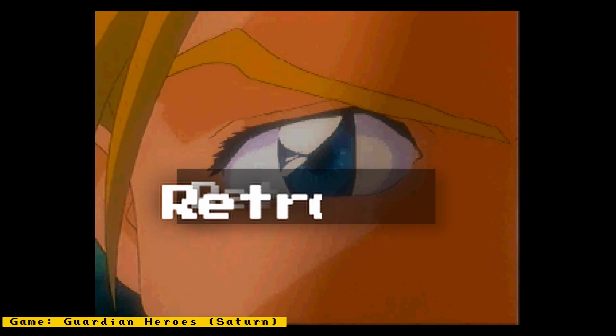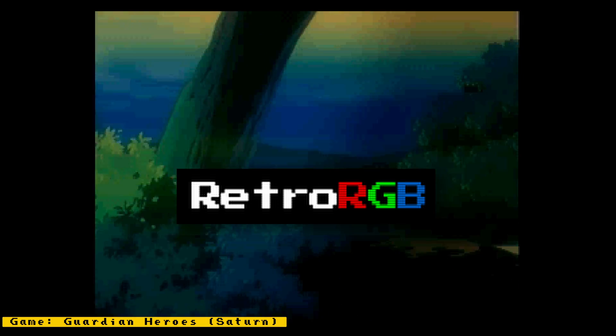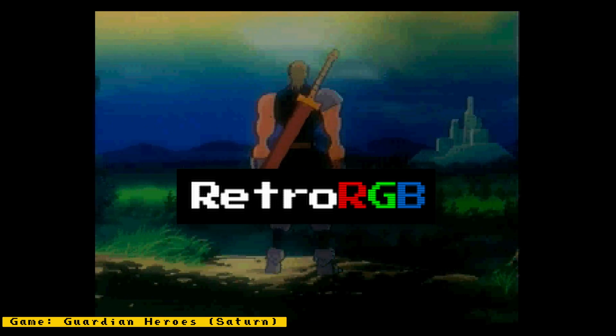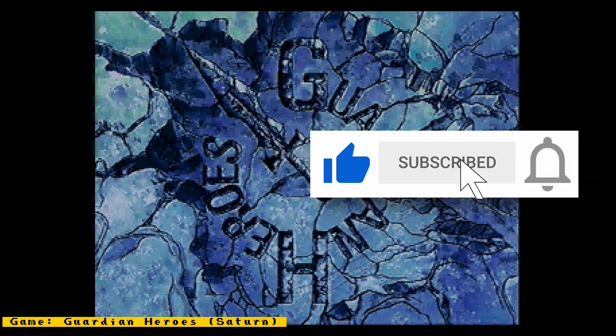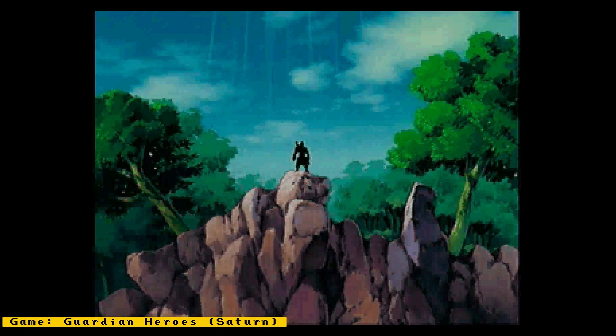That's it for this episode. Links to all sources are provided in the description. Make sure you also check out RetroRGB.com to see the Mister news videos in blog form and to get more retro-related content — and if possible, support them on Patreon too. If you enjoyed this video, please give it a like, and hit the subscribe button and its bell icon so you can get notified of future videos. Thanks for watching, and I'll speak to you next time.